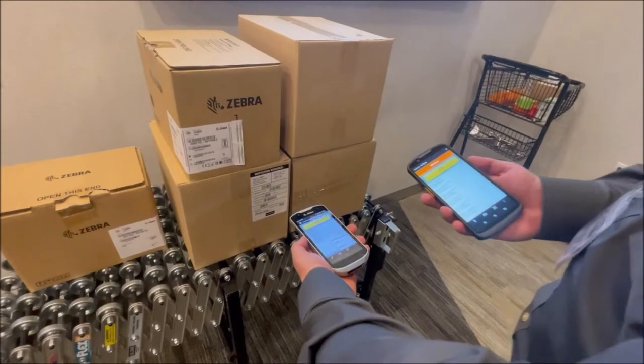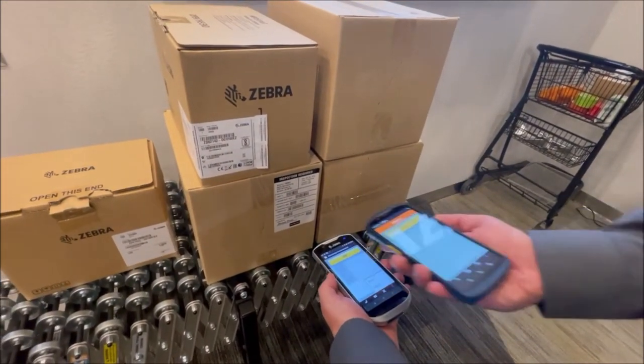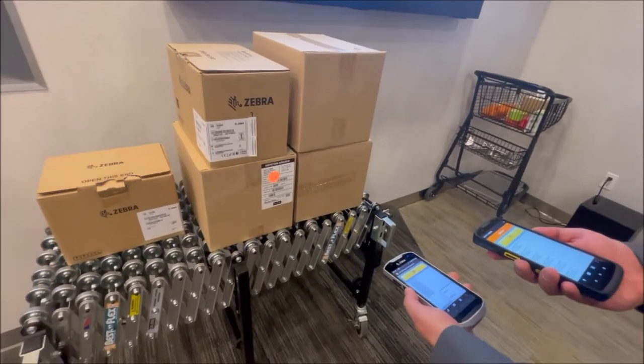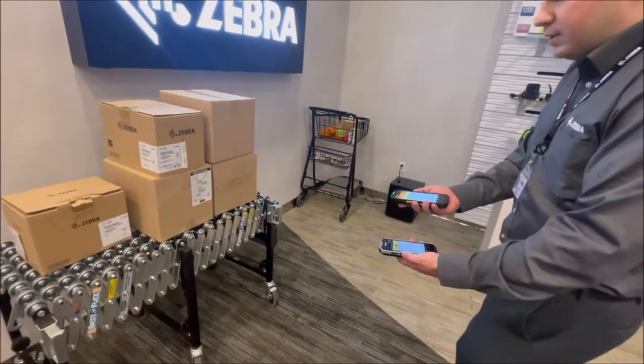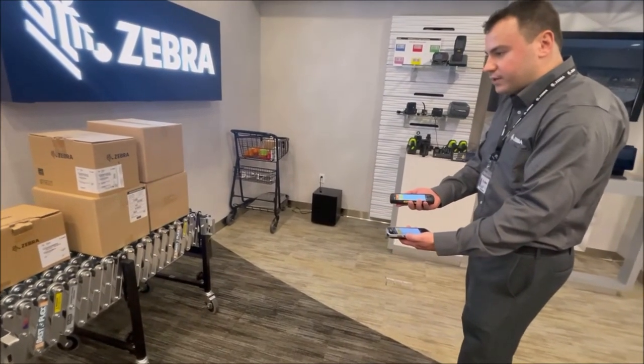On the left here we have the TC-52. We're going to start scanning this barcode. You can see at the same range we can scan with the TC-53. Now as we step back, you'll see there'll be a point where we can no longer scan the TC-52, but we can continue to scan with the TC-53, even taking a few steps back for extended range.